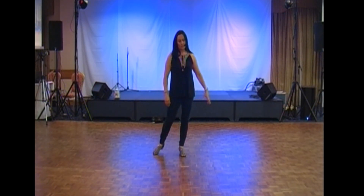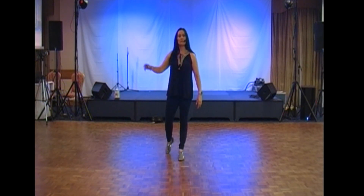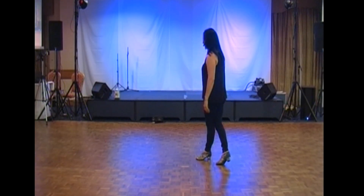Rocking chair on the right foot this time: forward, recover, back, recover. And we finish the dance with the jazz box, quarter cross to the right: five, six, seven, eight. Ready to start the dance again.